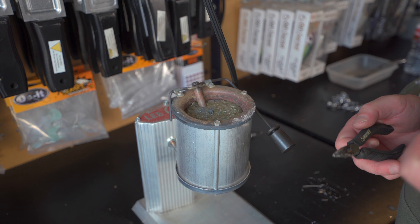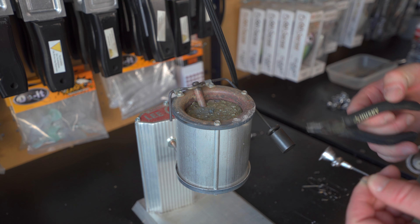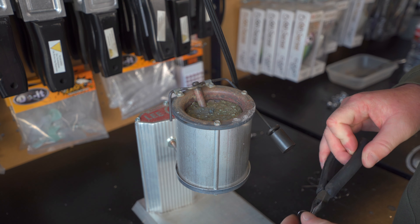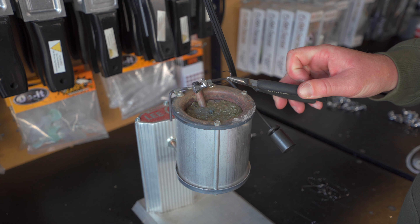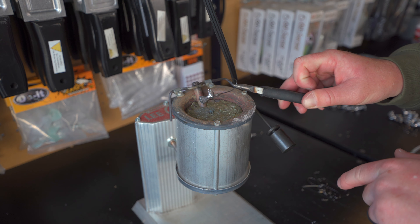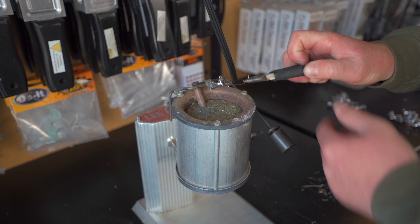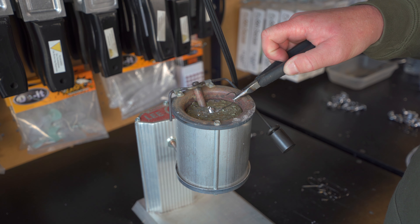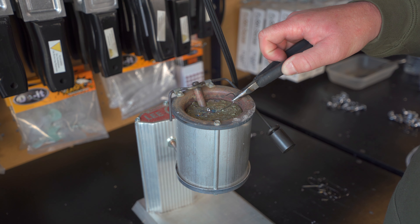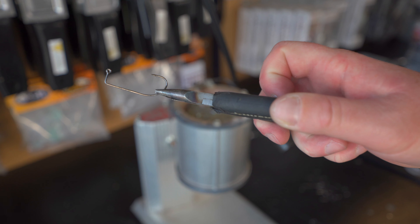Before melting, one thing to make sure of is to have a lot of lead inside your lead pot — fill it up if possible. Take a pair of pliers and position most of that hook up above the pliers, so when you dip it in, the hook eye doesn't go under. You want to be in line with your pliers. Dip it in, making sure the hook point doesn't go in and neither does the eye. Just let everything melt off, shake it all off, and there you have it — a brand new hook ready to go.